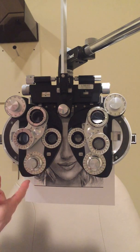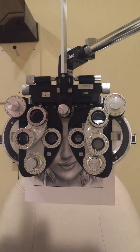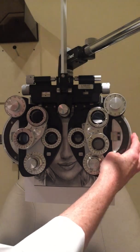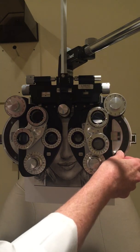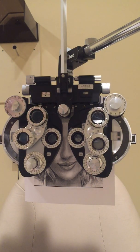I ask her to read the smallest line she can guess at. She's getting some letters on the 20/30 row. I check whether she needs more or less minus starting from her old glasses. She prefers less minus consistently. After reducing, I check again and she's now around the 20/25 row — better than before. I'm now ready to check for astigmatism in the left eye.